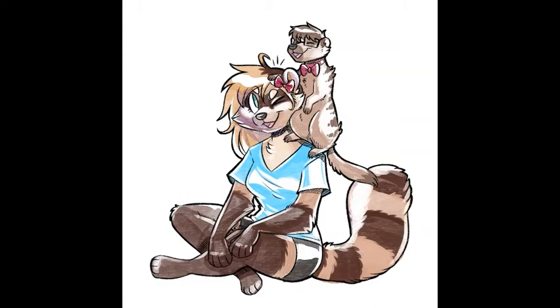For the shading layer, I started doing it with a multiply layer, but then I just actually added it directly on the same layer using a different tone.